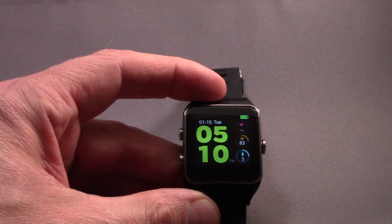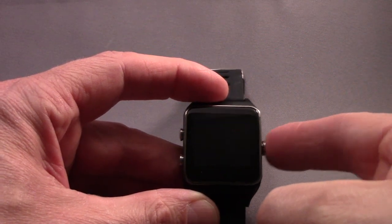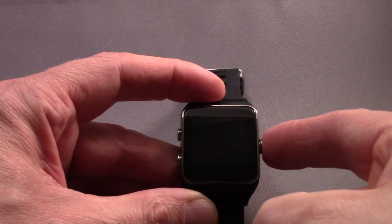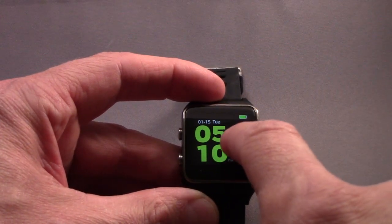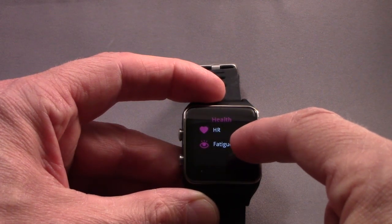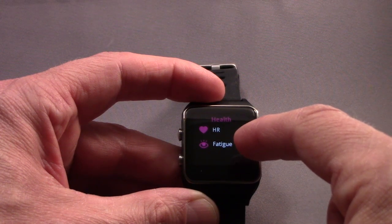The navigation of the screen is really quite straightforward. You press to turn the display on, press again to turn it off, and you can simply swipe left. It will take your heart rate in real time, and something called the fatigue — we'll come back to that in a few minutes. I'll do that live and explain a little bit more of what that is.